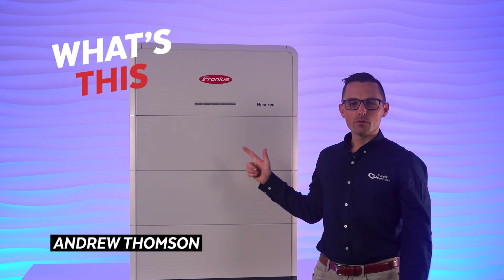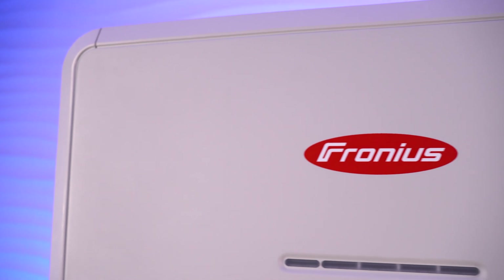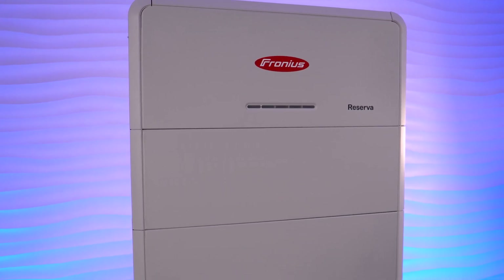This is the brand new Fronius Reserva, the long-awaited battery storage solution from Fronius, and today we're going to show off some of its great features.